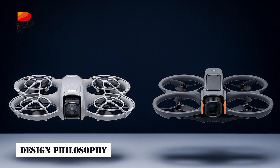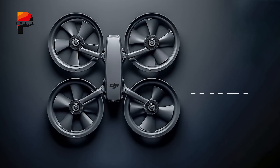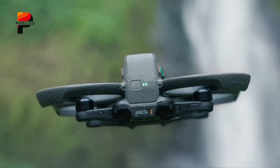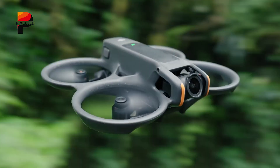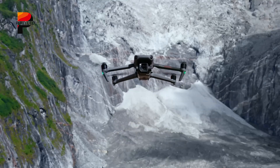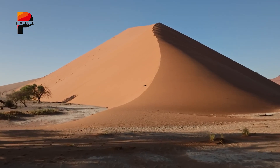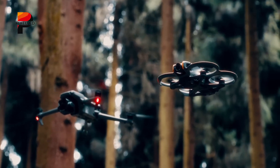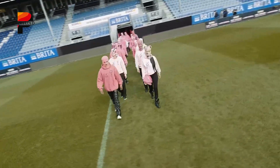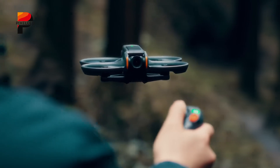The DJI Avatar 3 and Nioh 2 prioritize different design principles. The Avatar 3, following its predecessor's legacy, is expected to retain a compact yet rugged frame optimized for high-speed agility. Early leaks suggest it will maintain a foldable design for travel convenience, but with reinforced hinges to withstand crashes during daring FPV flights. Weighing slightly more than the Avatar 2, which clocked in at 410 grams, it may trade a bit of portability for advanced hardware like a hybrid stabilization system and omnidirectional sensors.